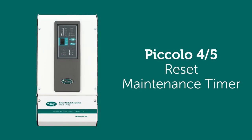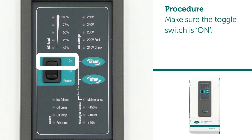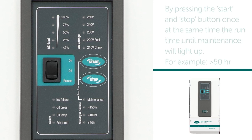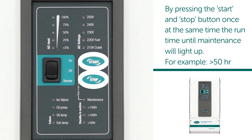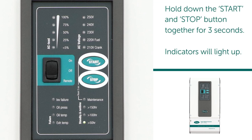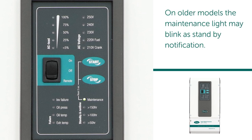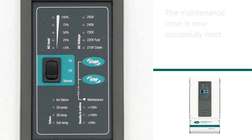Reset maintenance timer. Procedure: make sure the toggle switch is on. By pressing the start and stop button once at the same time, the run time until maintenance will light up — for example, greater than 50 hours. Hold down the start and stop button together for three seconds. Indicators will light up. On older models, the maintenance light may blink as standby notification. The maintenance timer is now successfully reset.